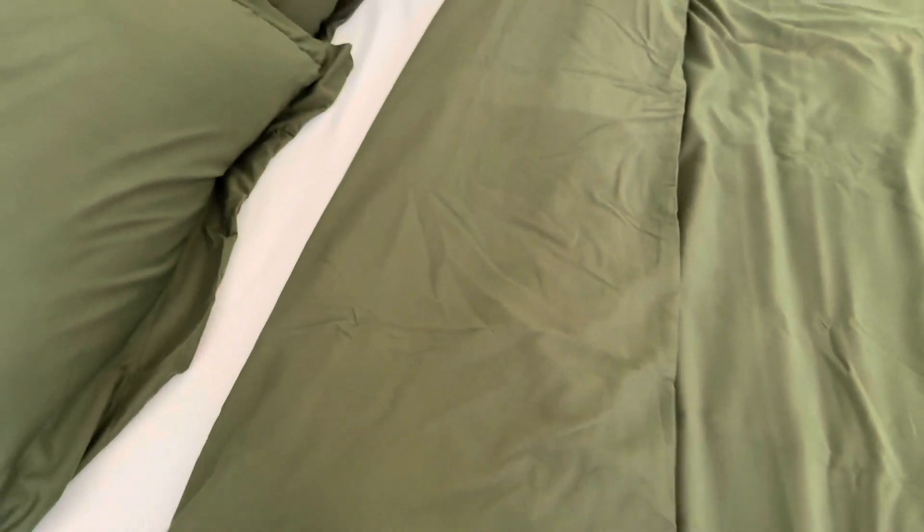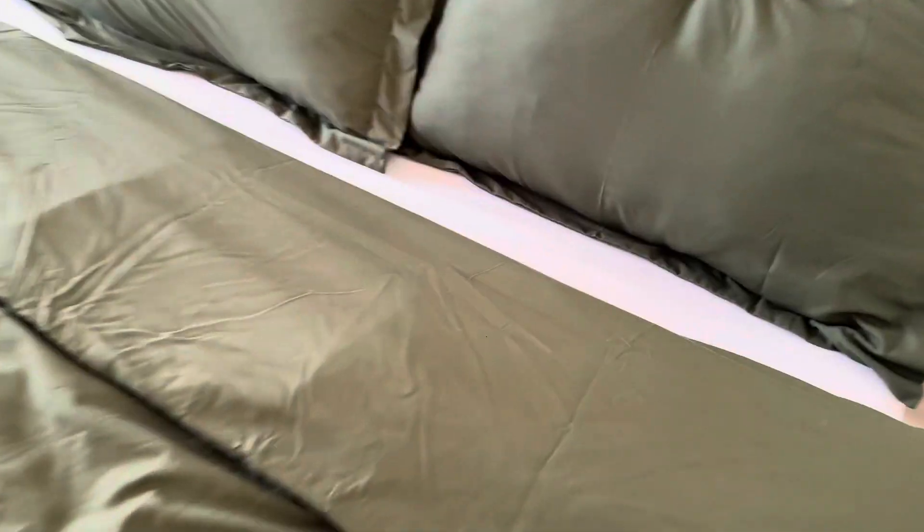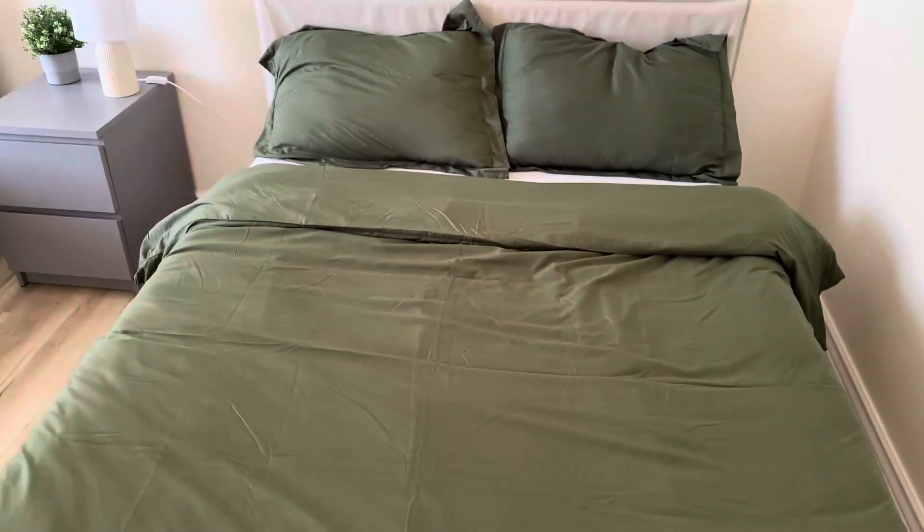Honestly, when you sleep in it you can have a nice rest because it's not too hot — it's very light and very soft. It's great for the summer, and also great for the winter. Honestly, I'd say it's good all year round. So if you're in the market for one, look into this Bedsure olive green duvet cover set.